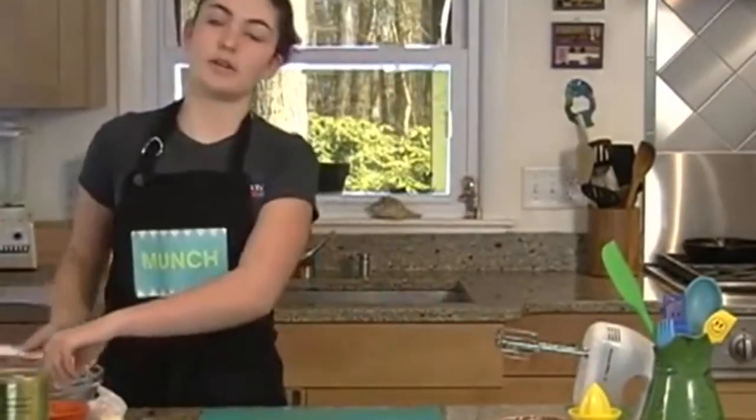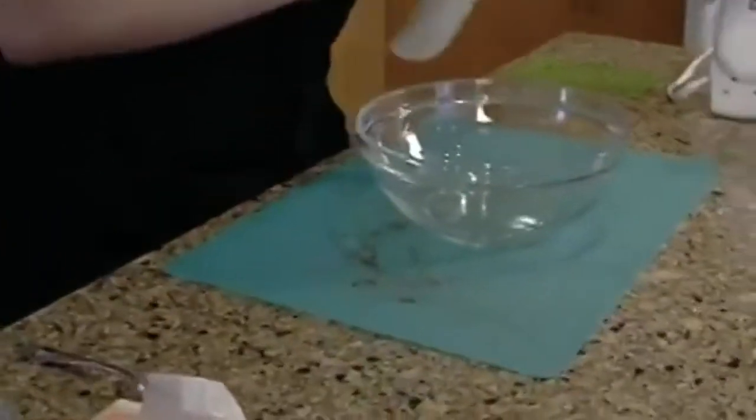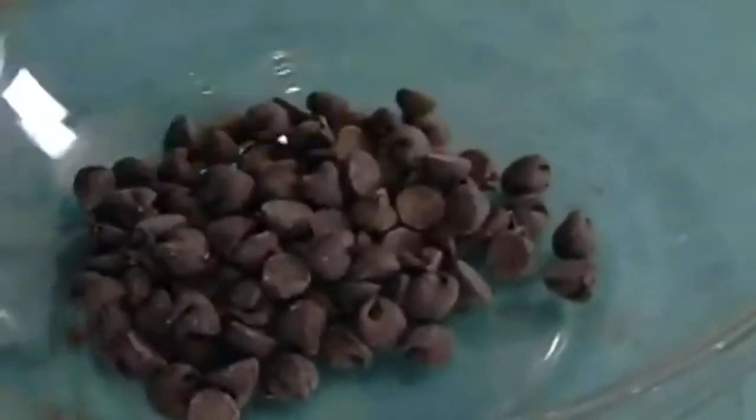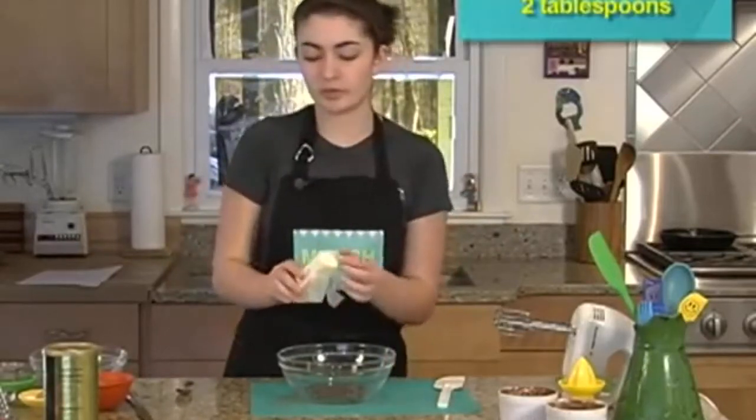The first thing I'm going to do is melt together my chocolate and my butter, because these are lava cakes and they have tons of chocolate. I have a third of a cup of chocolate chips. Next we need two tablespoons of butter, so I'm just going to use the same butter I used before.